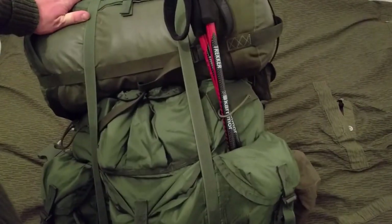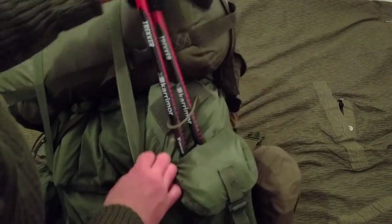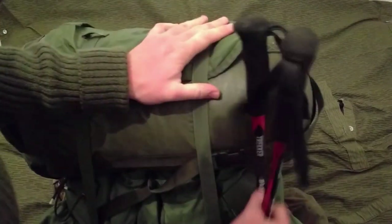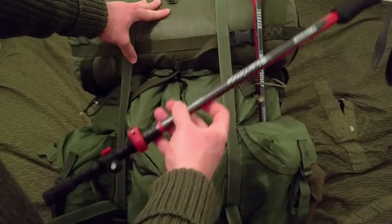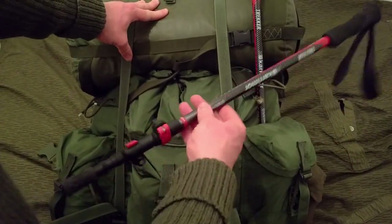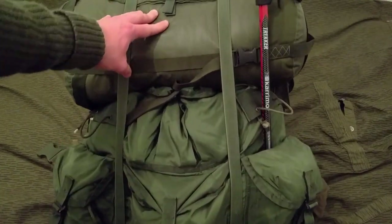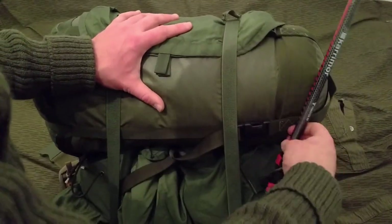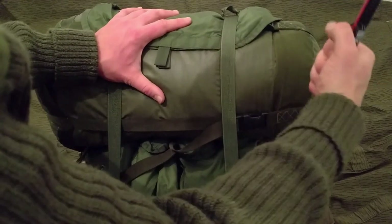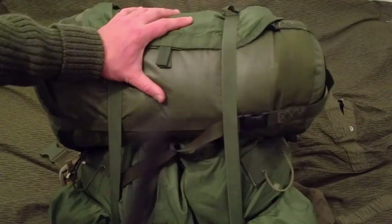I've got the Carry More trekking poles. These are awesome - no sissy carbon fiber or anything, it's just solid aluminium. I've put shelters up with these in high winds and they haven't failed. Pretty nice, good quality poles.